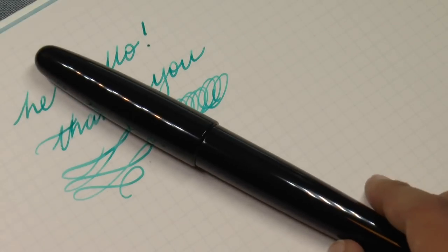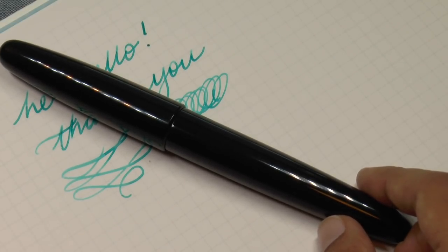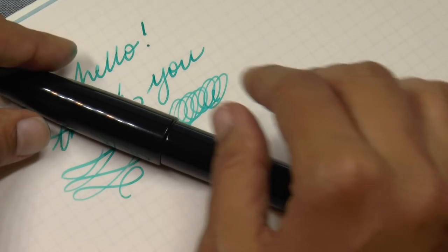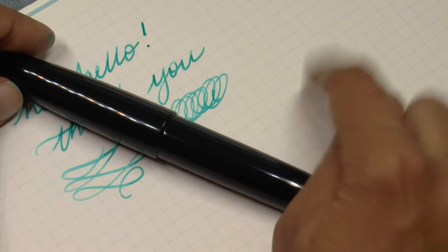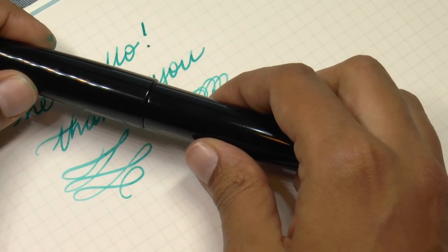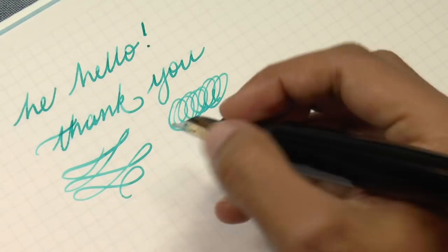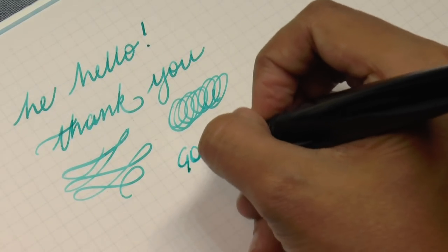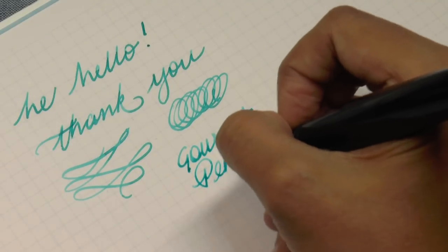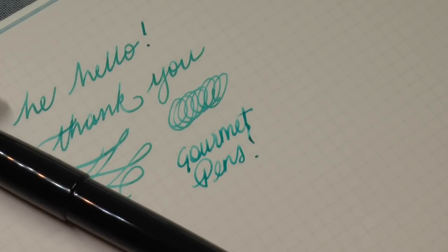So thank you to Wancher for sending this over for a review. That wraps everything up. Thank you for watching. If you have not already and would like to subscribe, please do click the subscribe button and give me a thumbs up because I would appreciate it. You can find me on Facebook, Twitter, Instagram, and Patreon as Gourmet Pens. I am Gourmet Pens. Thank you for watching. We will see you next time. Bye-bye.